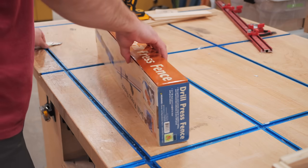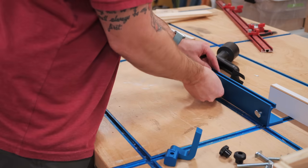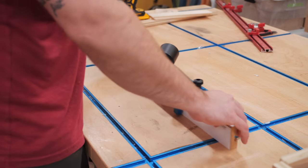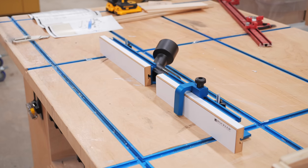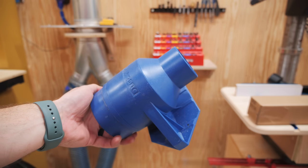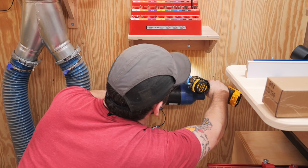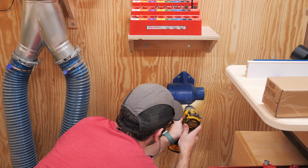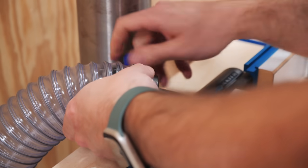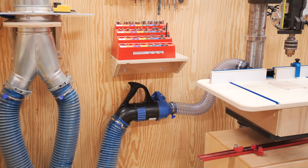For the fence on this drill press table, I considered a lot of options — from making my own out of wood to using aluminum extrusion — but in the end I landed on this Rockler drill press fence, because it has a dust port built in. The fence also has a T-track slot on the top edge so I can use a stop block, and I'm also going to make some taller faces for the fence for when I need to drill taller items. To get a vacuum hose to the fence, I used this wall-mounted 4-inch to 2.5-inch adapter from Rockler's Dust Right line, which allows me to easily pull one of the dust hoses off of my bandsaw and attach it to the adapter. I attached the other end of the adapter to the fence using some 2.5-inch flex hose, which I cut as short as I could to reduce drag, and the dust collection was good to go.